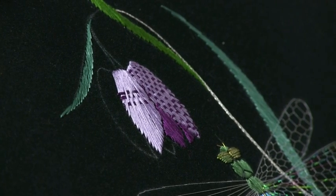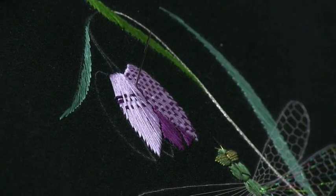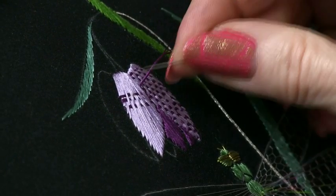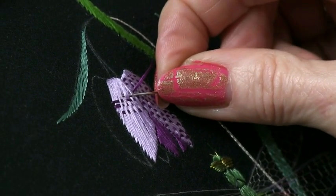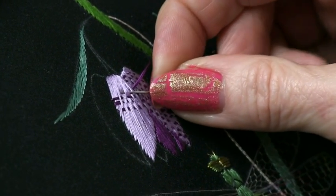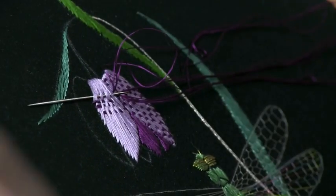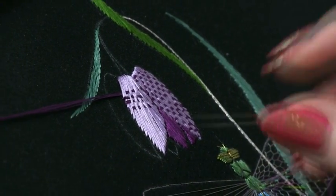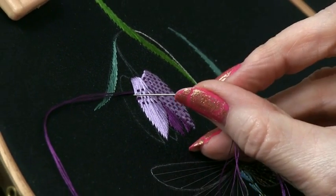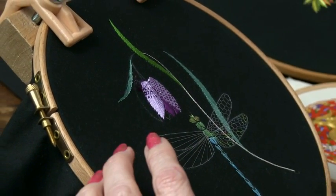We'll just watch that once more, and then in a moment I'll show you how this effect can be worked on something slightly different. Don't agonise too much about whether you leave a fibre or two down where you picked it up last time or vice versa, because in nature nothing is absolutely perfect. If it looked perfect it wouldn't look natural.